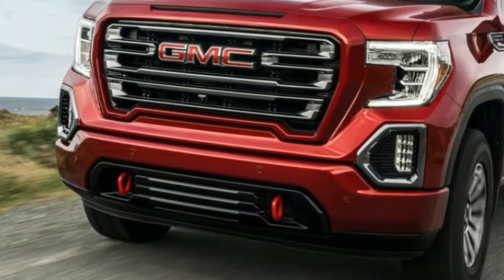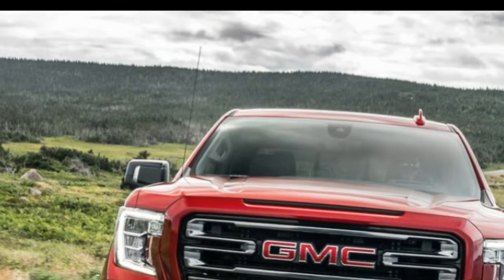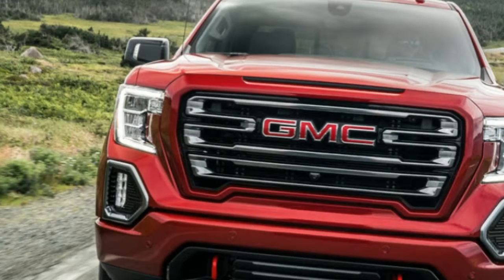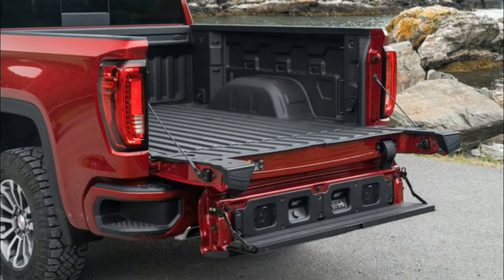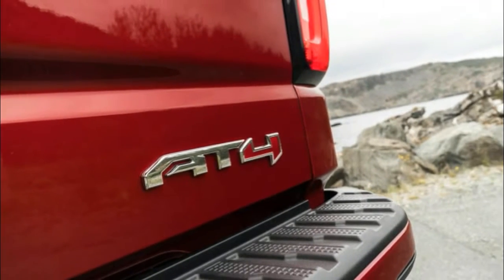Two weeks back, we drove the fourth-generation 2019 Chevrolet Silverado and covered its new body and motors. There are also new towing convenience features that even include an app, which we used while pulling a 6,000-pound trailer around the Wyoming countryside, outside of Jackson.